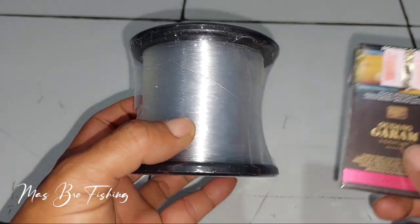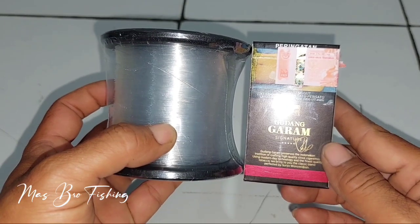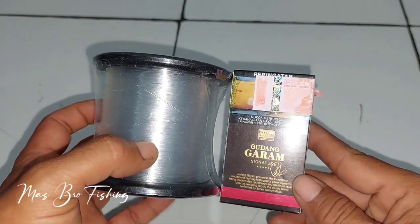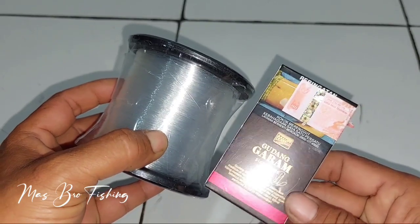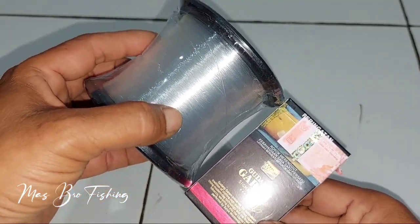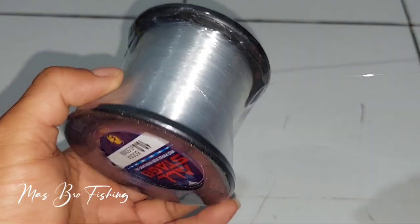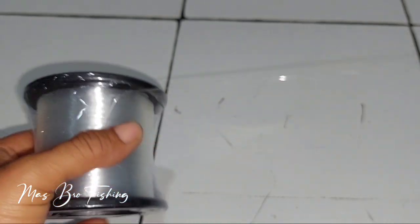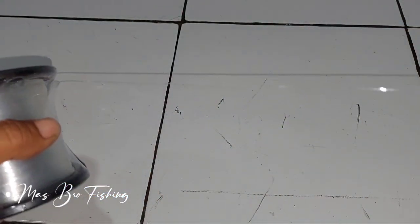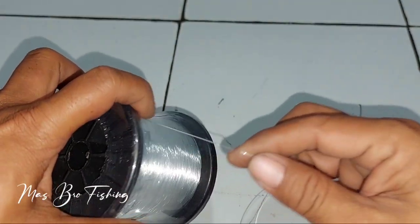Ini adalah bentuk dari gulungan senarnya — gulungannya besar. Kalau saya bandingkan, panjangnya hampir sepanjang rokok dan garam Signature. Warna senarnya clear bening, halus, tapi menurut saya kurang smooth.